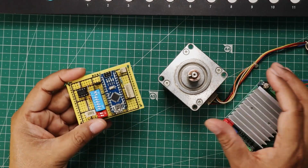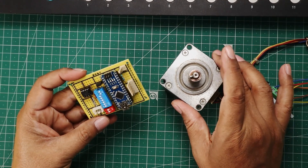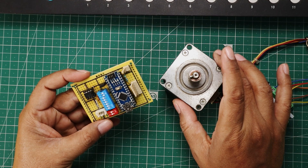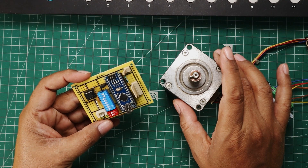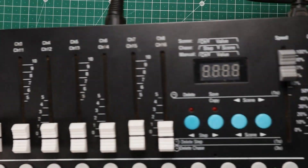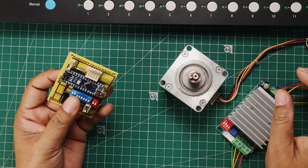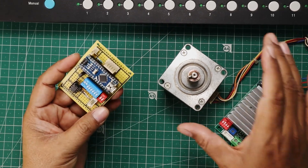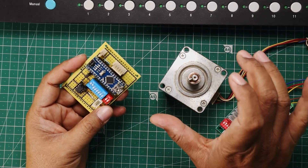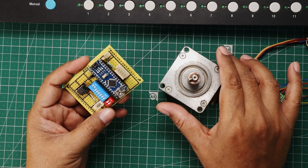Hello friends, here is my new project. We are going to control the stepper motor using a DMX512 controller. I have made my own fixture for that. I am going to use this DMX512 controller board. I will use a DMX channel to send the value, which varies from 0 to 255. As per the DMX value, the stepper motor will rotate and control the position of the stepper motor.